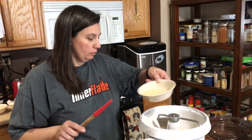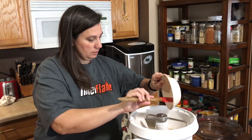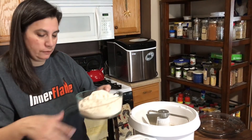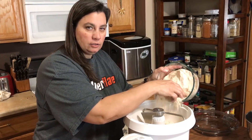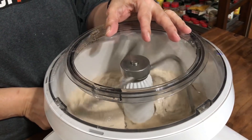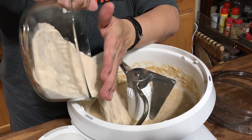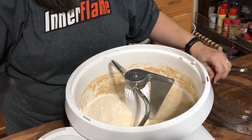Now I'm going to go ahead and add our coconut oil and about half of our wheat flour, then give this a good mix. You don't want to add too much wheat flour at once — too much flour will make brick loaves. I know, I've made them before. Now I'm going to go ahead and add the rest of our wheat flour and give that a good mix.